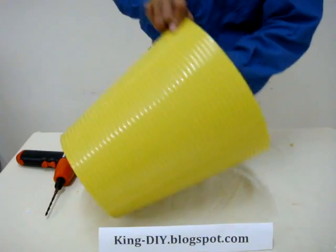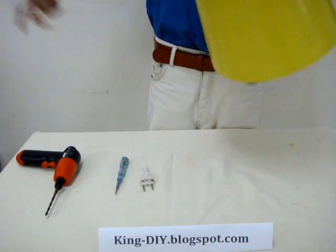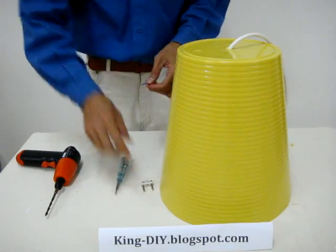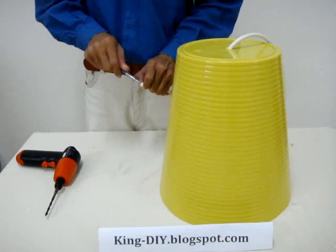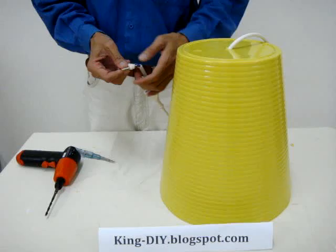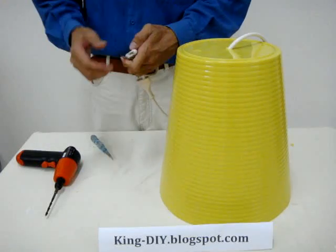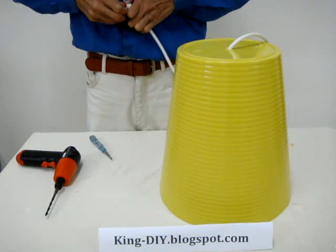Now I'm going to put the wire through it, and then we're going to test it later on. It's all tight, so I'm going to put this in there.